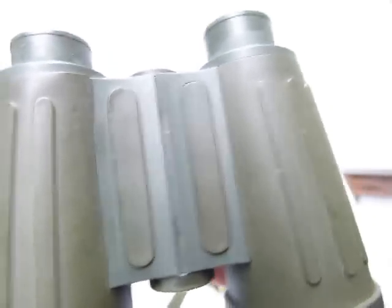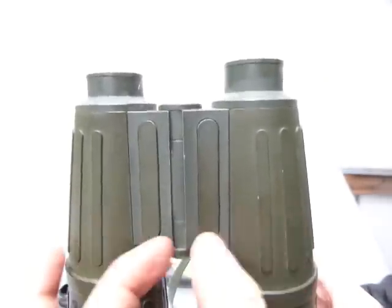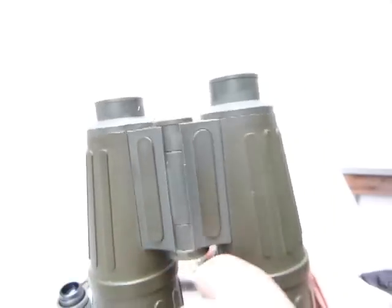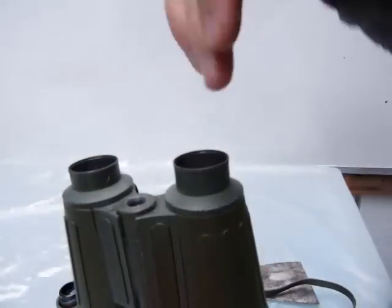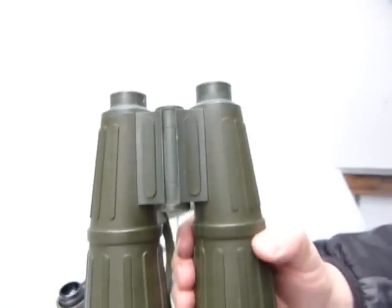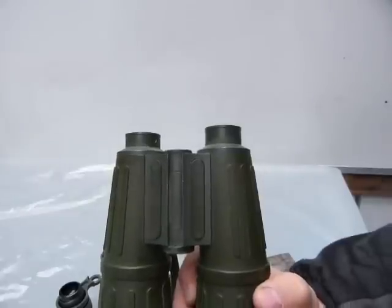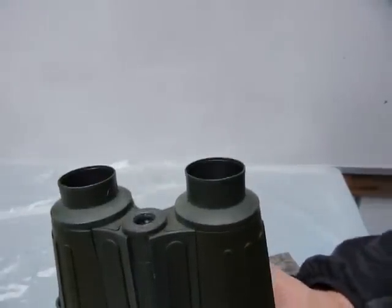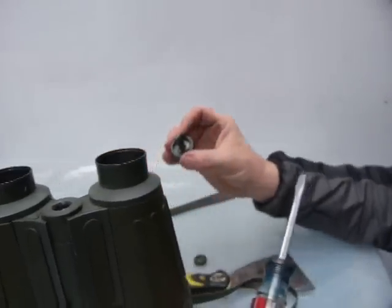To fix that kind of wobble you'd need screws going this way, but there's no such bolt going through this direction. Any bolt running the other direction is not going to help this wobble. Whether it's normal wear and tear or just substandard East German engineering, I don't know.